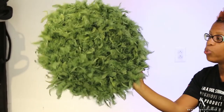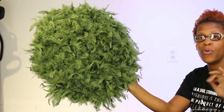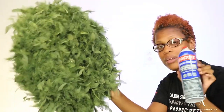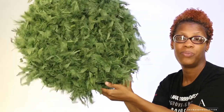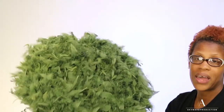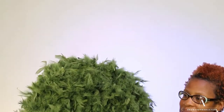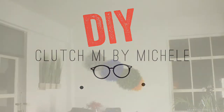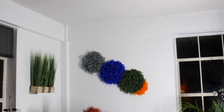All you need is a cardboard box, some boa feathers, some scissors, and some spray adhesive — and bam, you have beautiful wall decor. That is it, people. Join me again on my channel for more DIYs. I'll see you next time. Bye-bye!